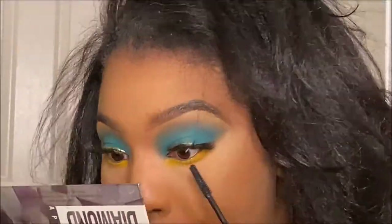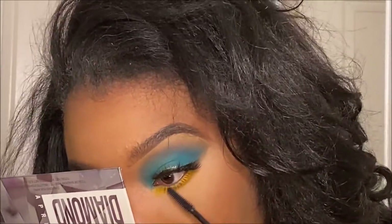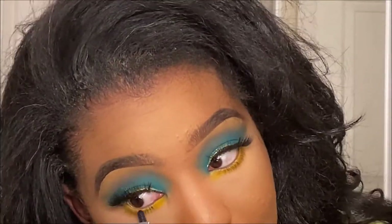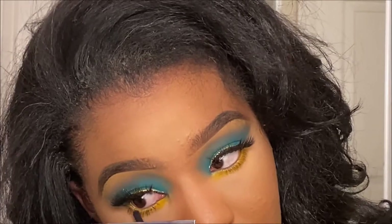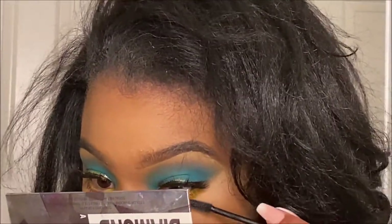Next, I'm applying the Maybelline mascara in Sky High. You don't know how long it took me to get this mascara — it's not even funny. Now that I have it I do have thoughts on it, but I don't want to go into it in this video. I'm just applying as many coats as I want because I want my lashes at the bottom to pop.